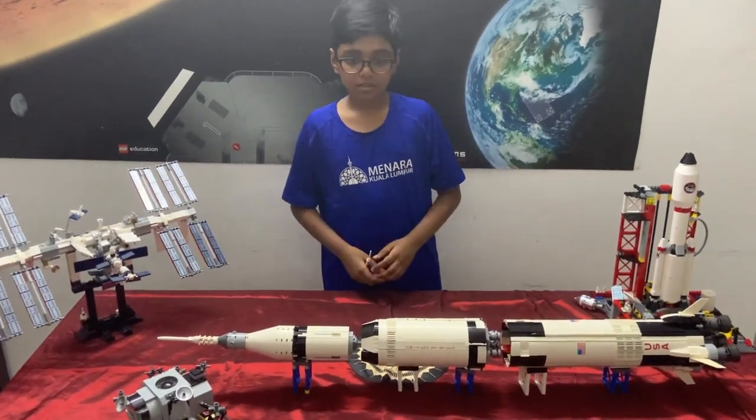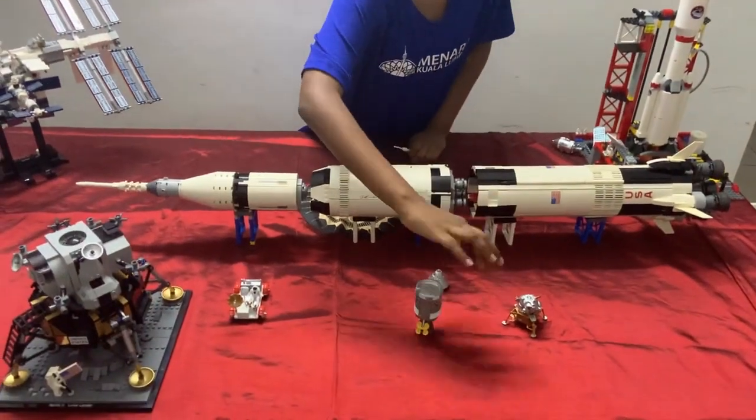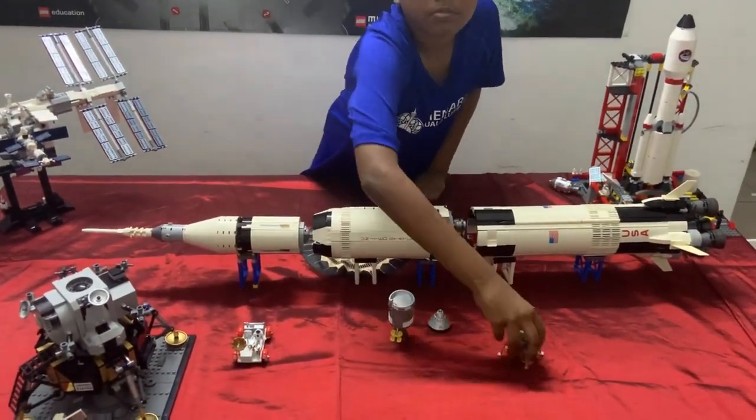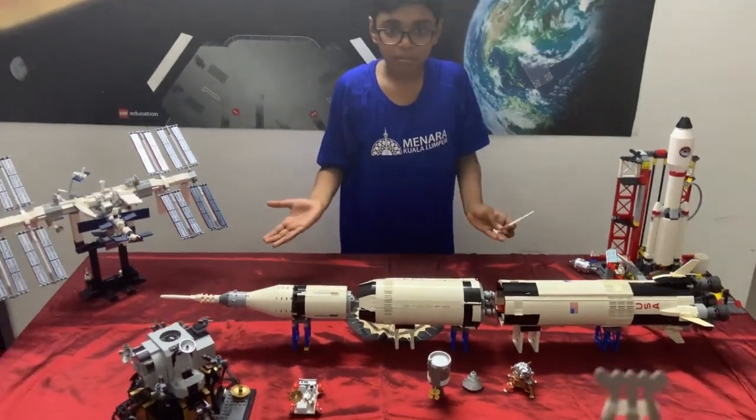It was built up into three parts: the command module, the service module, and the lunar module. Later on, we'll talk about what each module does.